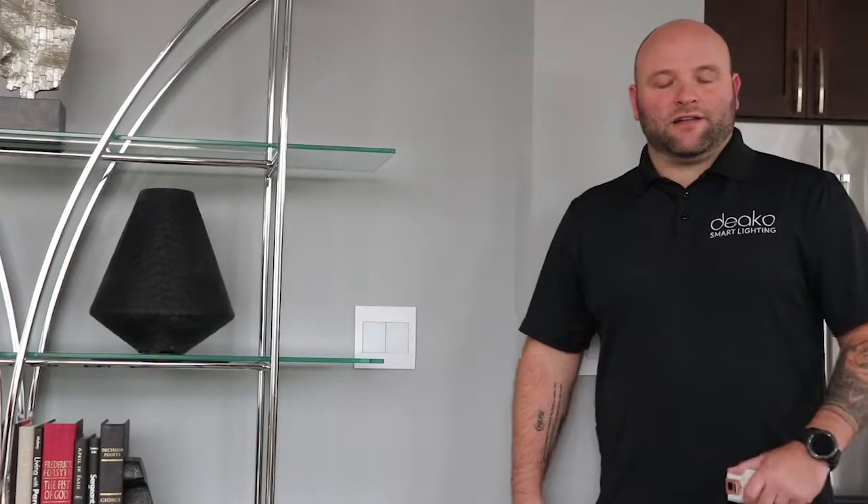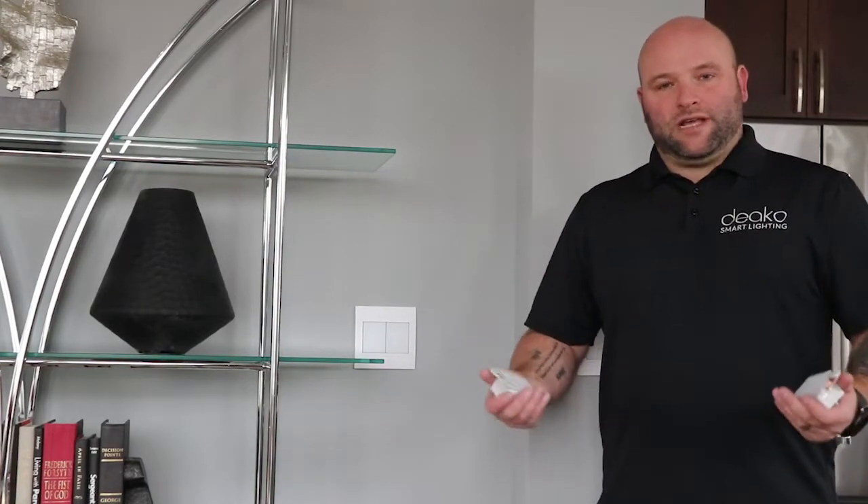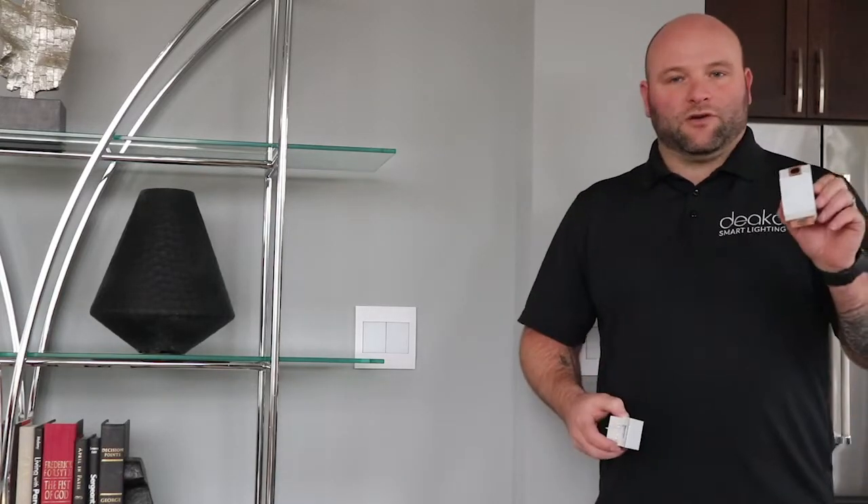Hello, my name is Nathan with Deco Smart Lighting. In this video I'm going to show you how to upgrade your current Deco switches to either the Deco smart switch or the Deco smart dimmer.